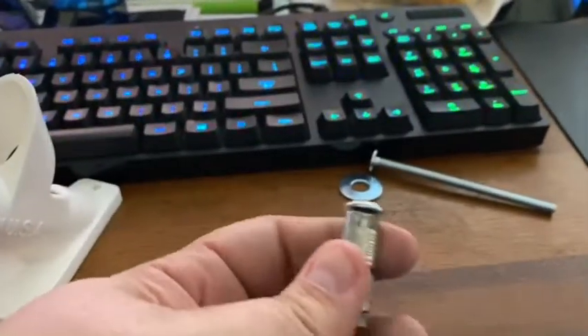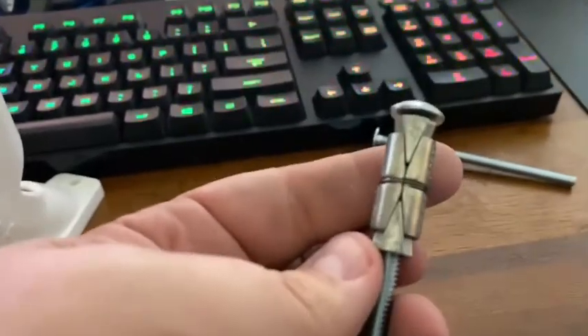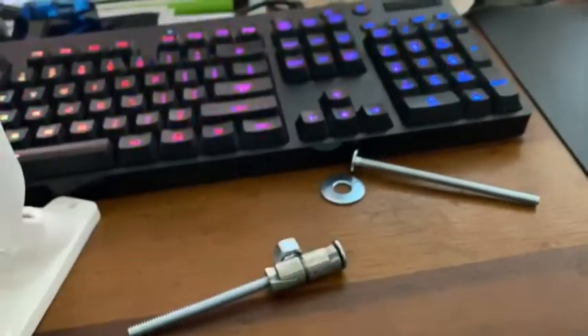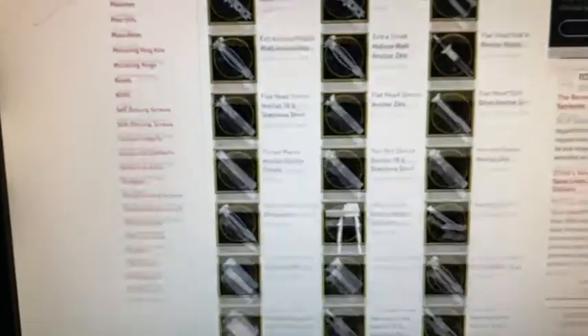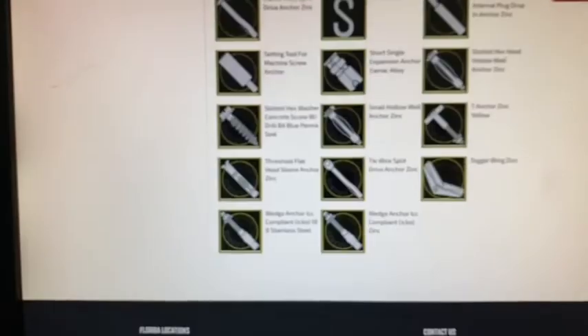So the solution is the double expansion anchor, which I learned about yesterday on this cool site that shows all of the different types of anchors. I had no idea there were so freaking many of them.